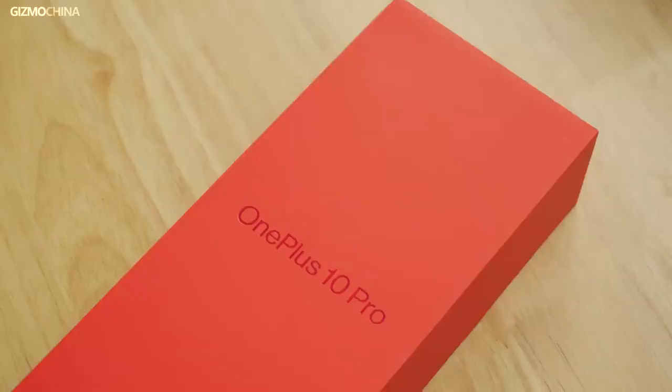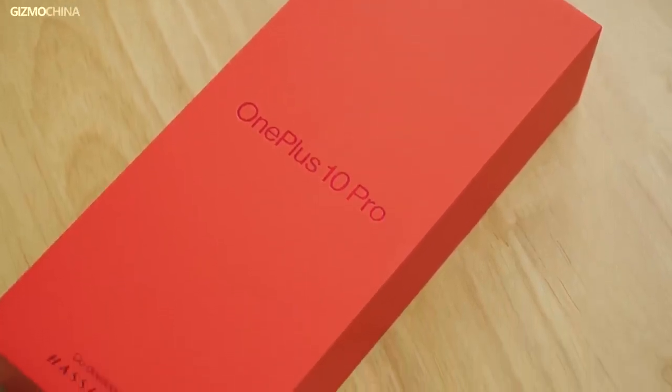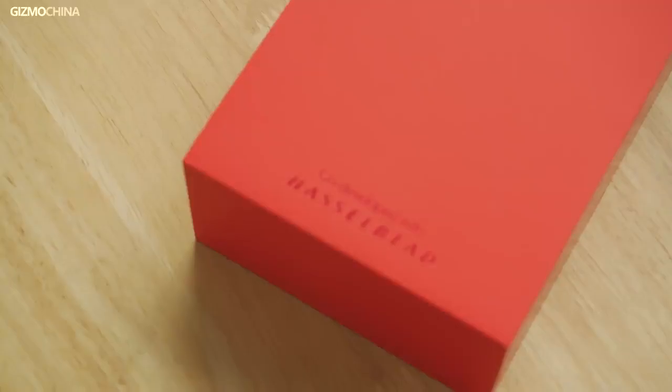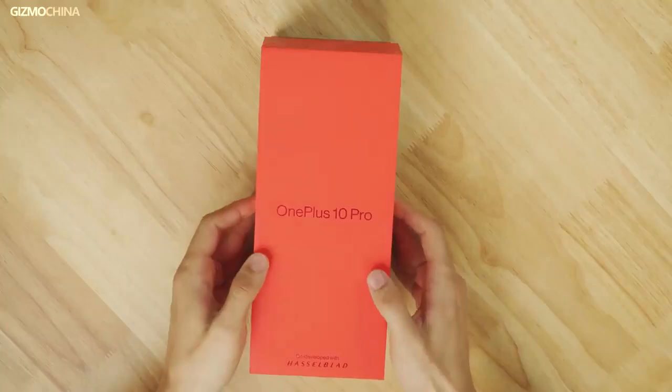The box comes in a recognizable OnePlus-like style, including the black on red design. The packaging of the OnePlus 10 Pro doesn't seem to have anything to do with being environmentally friendly. At the bottom, you can see the Hasselblad branding showing up for the second time — the cooperation is still going on strong.